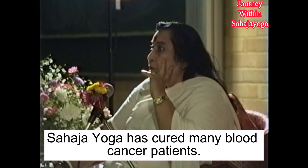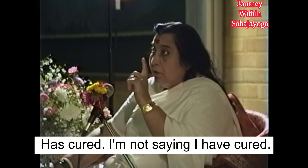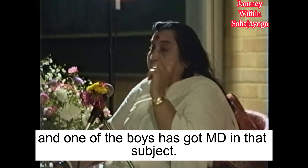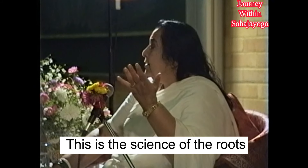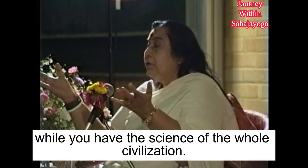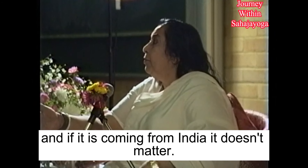You'll be happy to know Sahaja Yoga has cured many blood cancer patients. I'm not saying I have cured — it is your own power. And one of the doctors has published work on that subject. So it is already recognized in India because this is an ancient science.